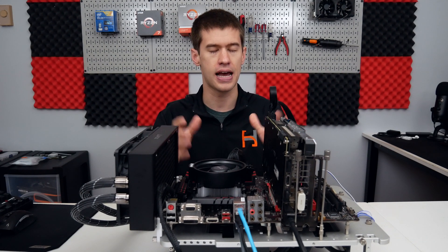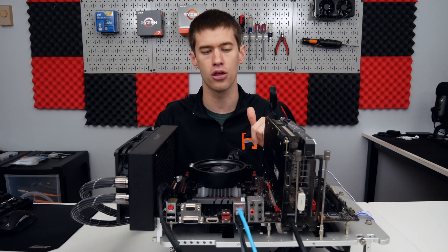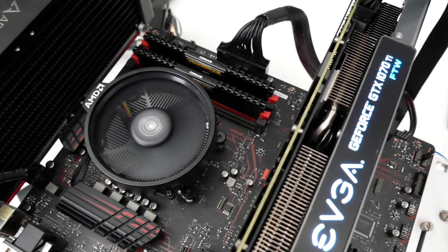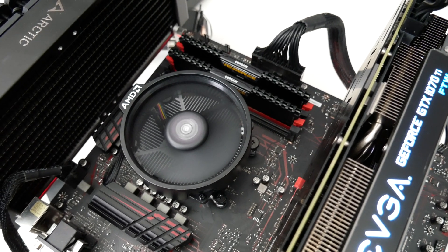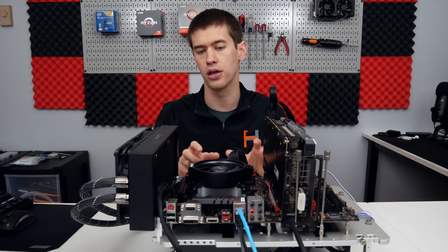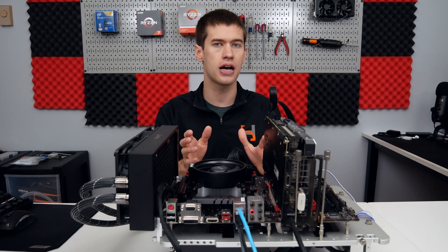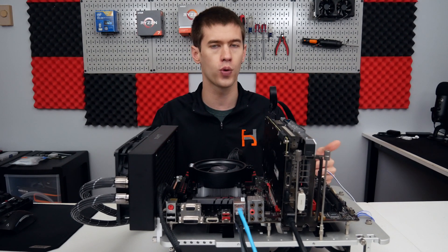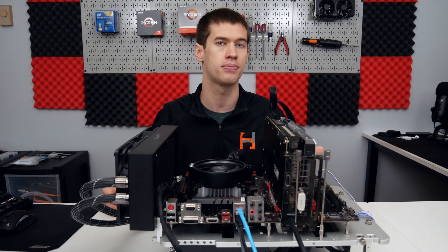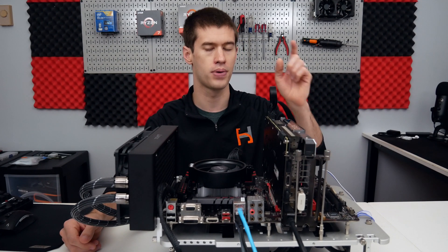Before we jump into testing, I want to mention this platform. The Ryzen 3 1200 is currently sitting on a B350 motherboard from MSI — their Gaming Plus motherboard. It does have compatibility with Ryzen 3000 series CPUs, and most B350 boards I've seen do have that support, though that's definitely something you want to check before purchasing. It gives you a fantastic upgrade path moving forward, dependent on whether the manufacturer has pushed out a BIOS update to support those Ryzen 3000 series chips.